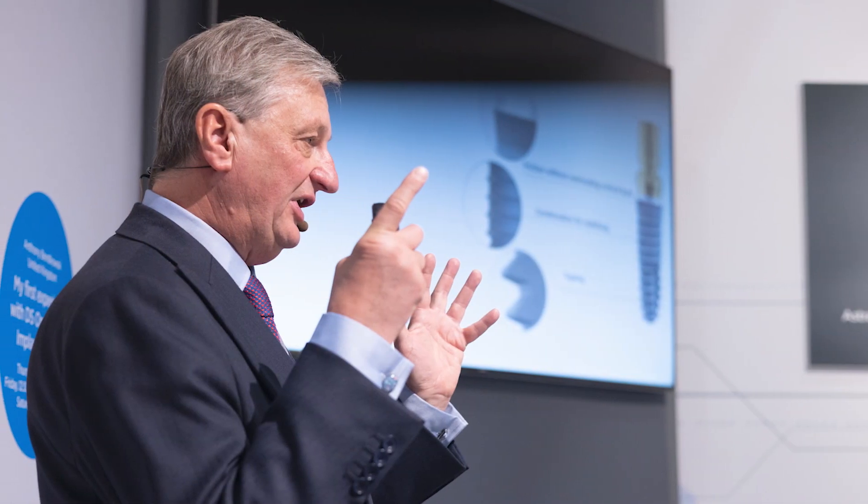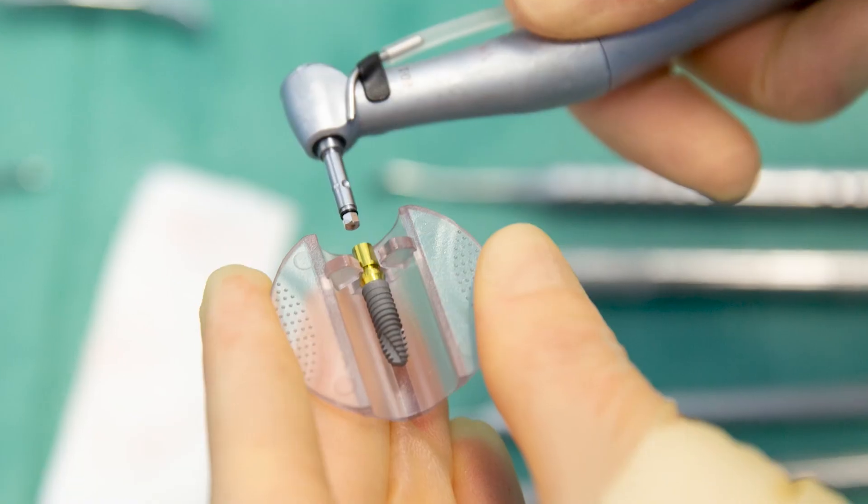It's great having an intuitive surgical protocol because it means your surgery becomes effortless, and you can use all of your skill and capacity to look after the patient, even in difficult clinical situations. The implant is there to help you, not to hinder you.